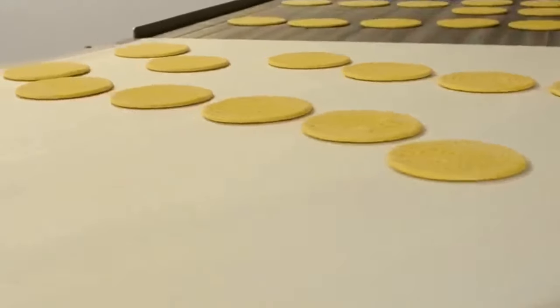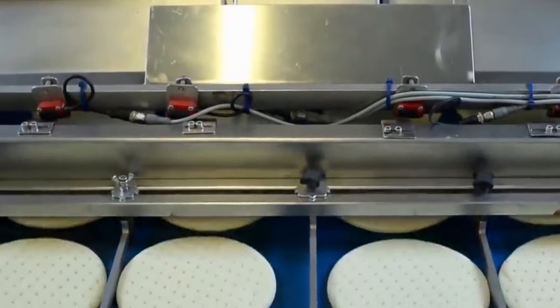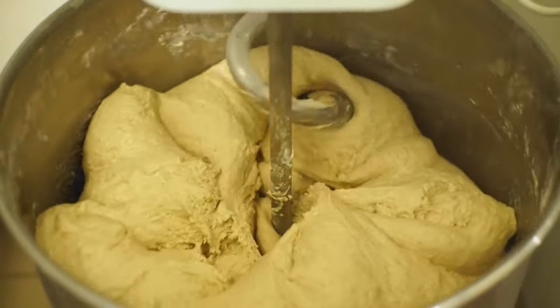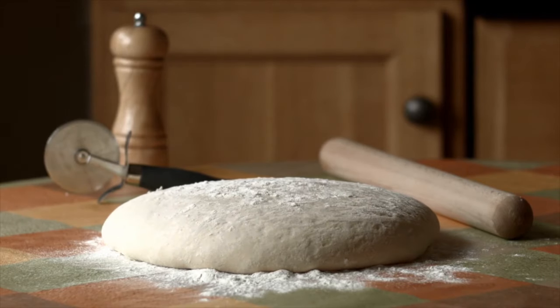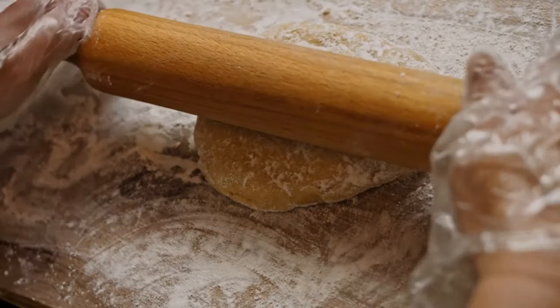To achieve this, the dough is partially baked before being frozen. This process, known as parbaking, partially cooks the dough so that it is firm enough to handle but still soft and pliable. After parbaking, the dough is immediately frozen to lock in its freshness and flavor. The frozen dough discs are then packaged and stored until they are ready to be topped and fully cooked.